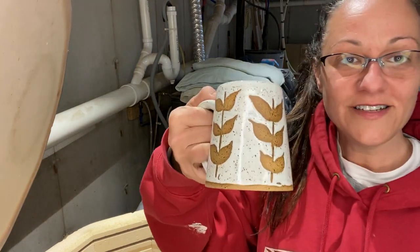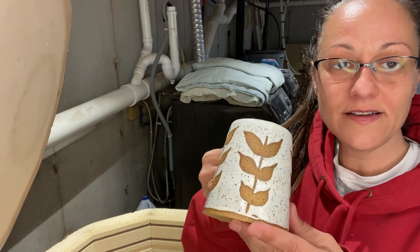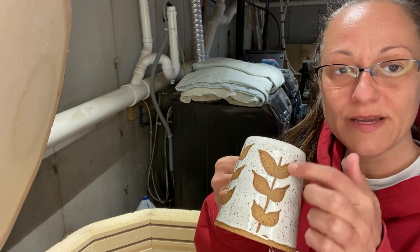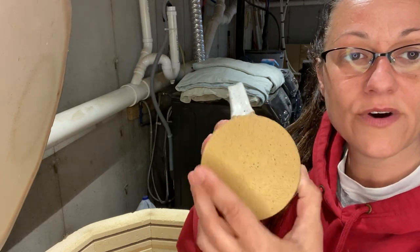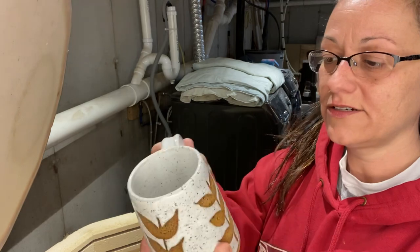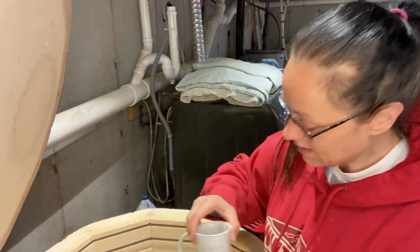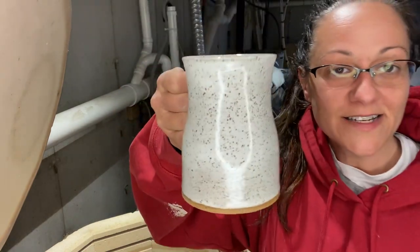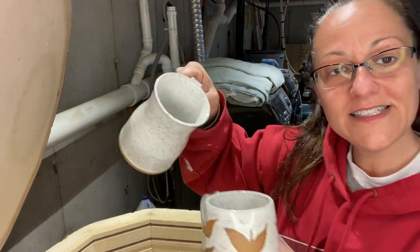This is literally just Snow glaze. I drew on this with a pencil and then did a wax resist on my pencil design, then three coats of Amaco Snow on that brown speckled Laguna number 60. It's cute. This is also just Snow — simple and classic. You get the speckles with that clay body, and I really like it. Easy to glaze.